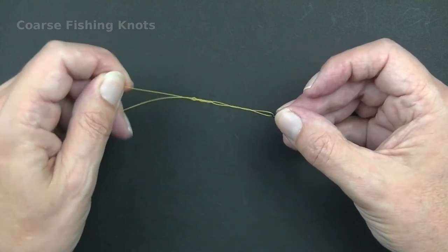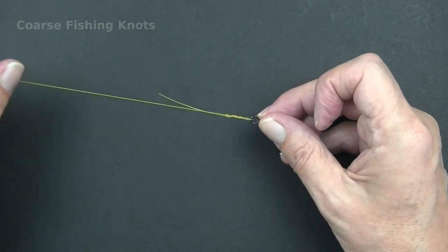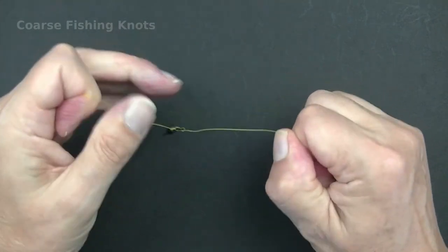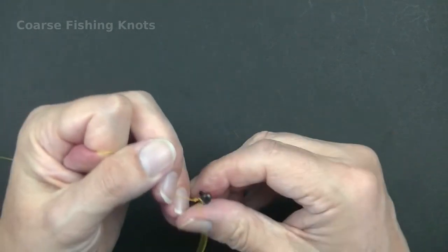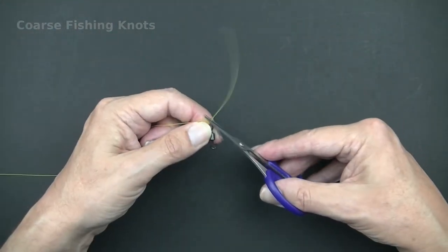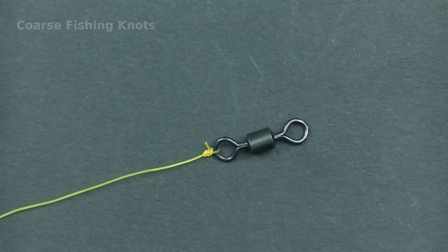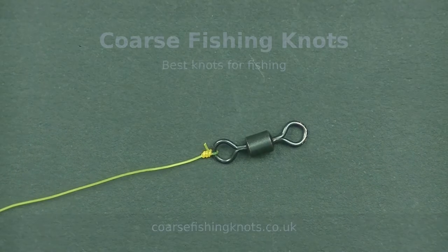Pull the knot down slightly. Moisten the knot with water or saliva and pull the line and tag end in opposite directions. Pull on the main line to fully tighten. Cut off the tail end to finish the knot. Thank you for watching and best of luck with your fishing.